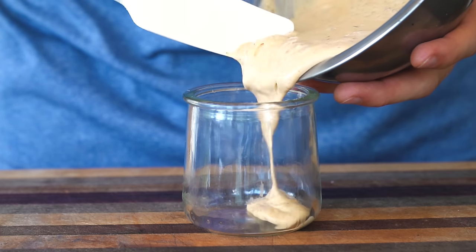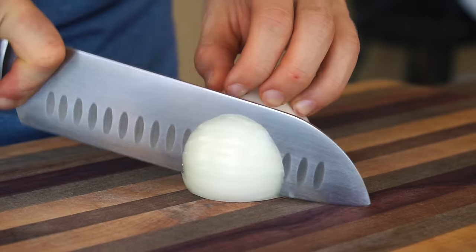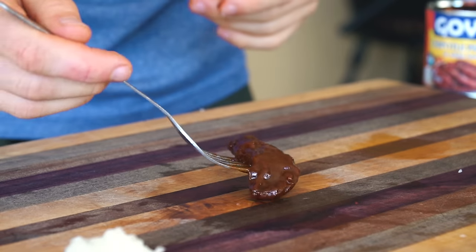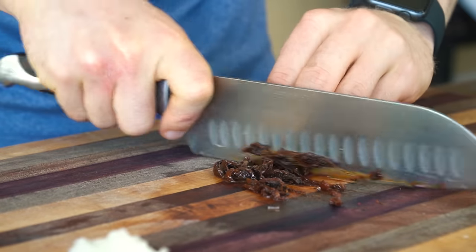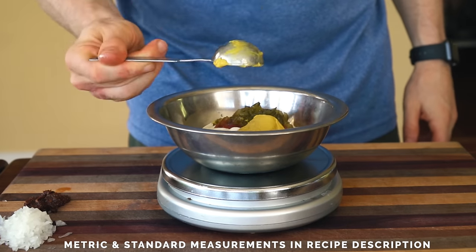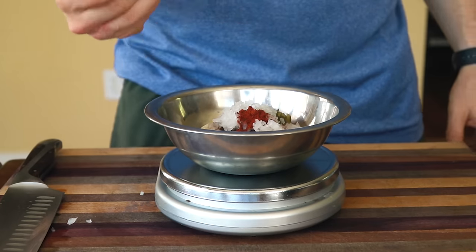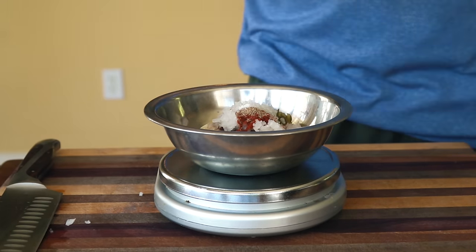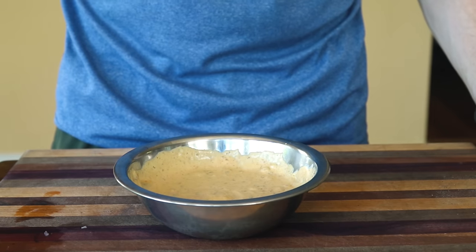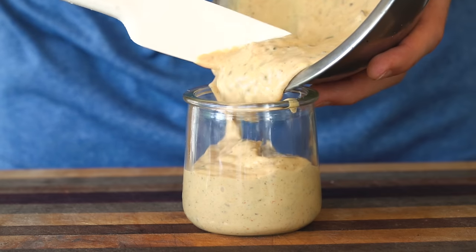The burger sauce is our harmonious mayo-based concoction of sweet, salty, and sour flavors. To start, very finely mince an onion and a chili in adobo sauce. Now to a bowl, add mayonnaise, ketchup, mustard, sweet relish, chili in adobo, fresh onion, smoked paprika, celery salt, regular salt, and fresh cracked pepper. Give it a taste and adjust any flavors as you see fit — I rarely make this the exact same way every time.